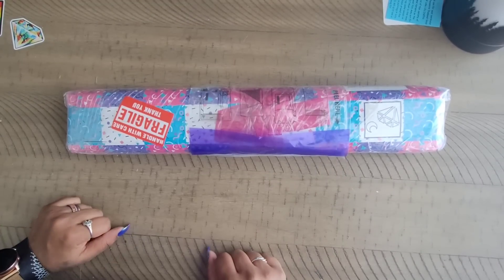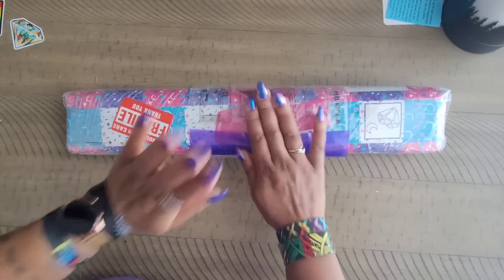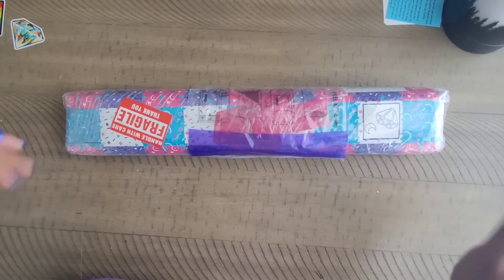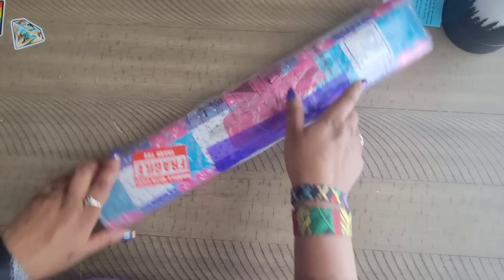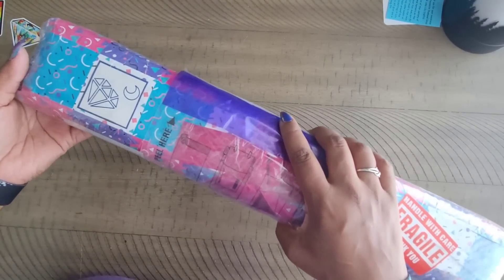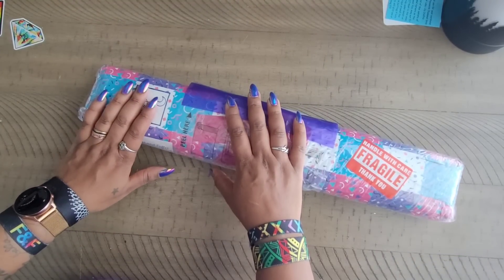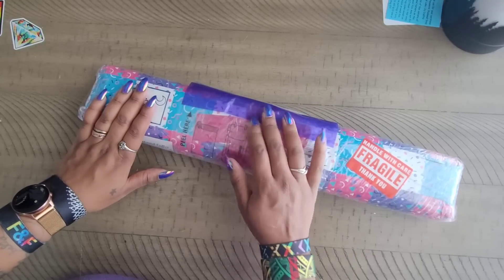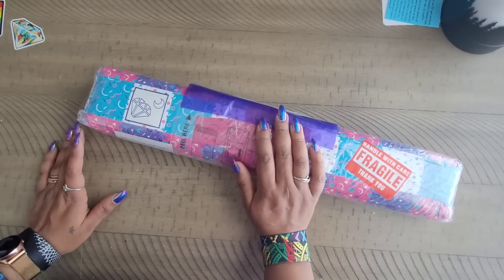Welcome back to the channel, Miss Crocheting Coffee here, and today we're back with an unboxing. This unboxing comes from the folks over at DIY Moonshop, who got in contact with me and asked if I would be willing to showcase one of their new artists — and of course I said yes.